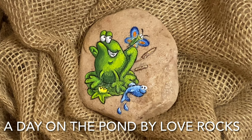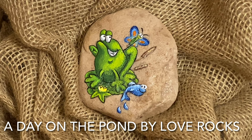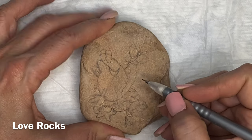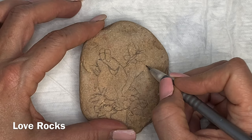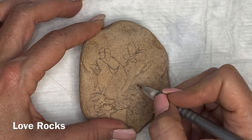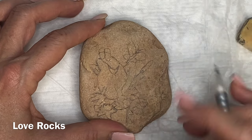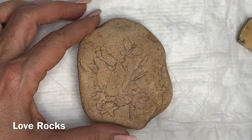Hi guys, this is Donna with Love Rocks, and today we're going to do this little frog coming across the pond. I want to start by saying thank you to everybody who has subscribed to our channel. We really appreciate all the support, and those of you who are watching that haven't subscribed, please do. It helps us to push more videos out. And if you are entering the contest for the drawing for this rock, you need to comment and subscribe to be in the drawing.